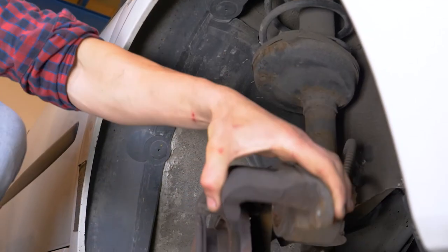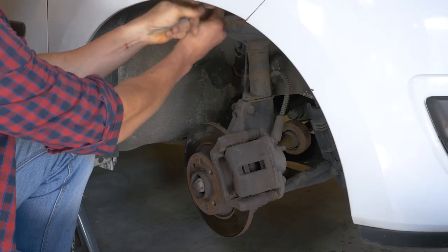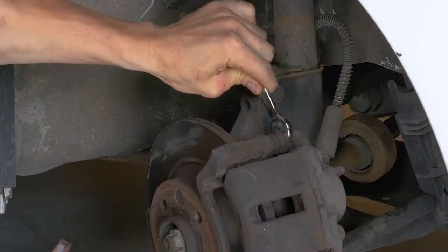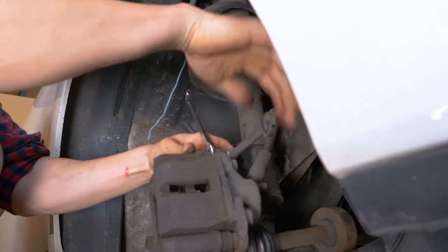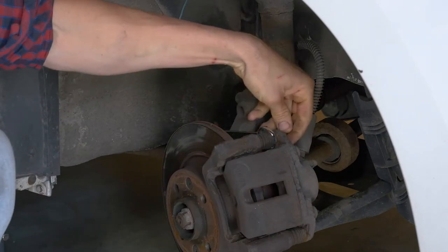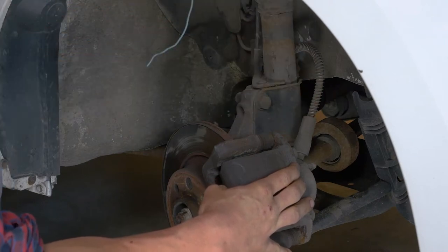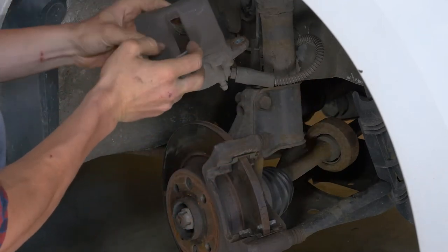Put the caliper back into the initial position. Tip: attach a piece of electrical cable or a piece of string to one of the coils on the suspension spring. Using a 13mm spanner, take off the upper caliper mounting bolt. Once removed, this should free the caliper. To avoid damaging the brake hose, attach it to the suspension using the cable you have already attached.